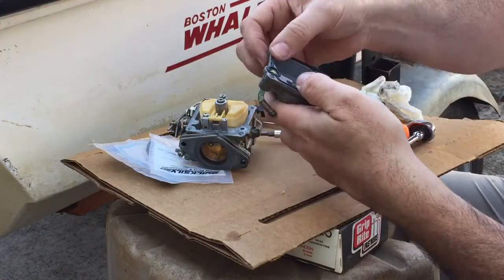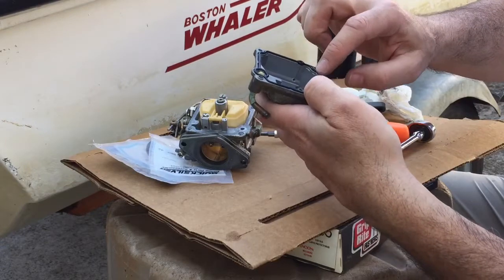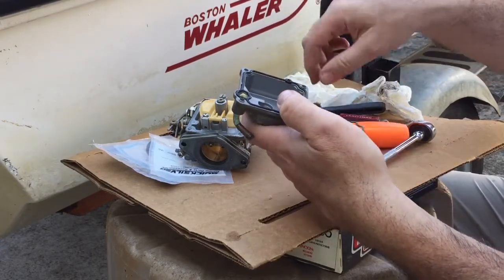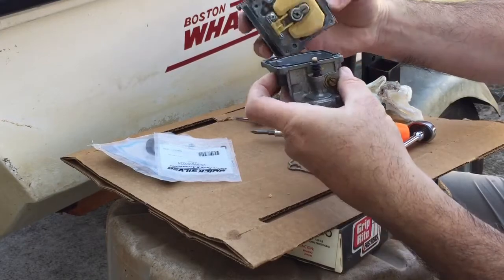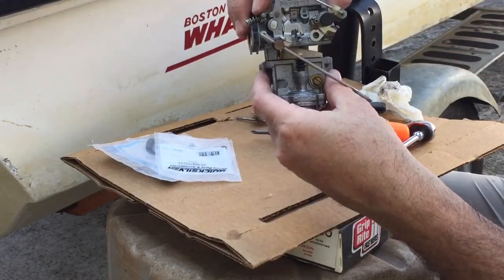I'm going to put the new gasket in, and it's just so much higher than the old gasket — it's unbelievable. That would go back together like that.